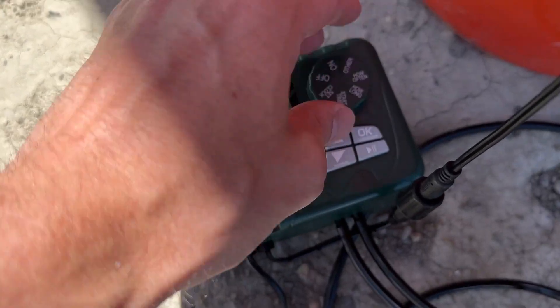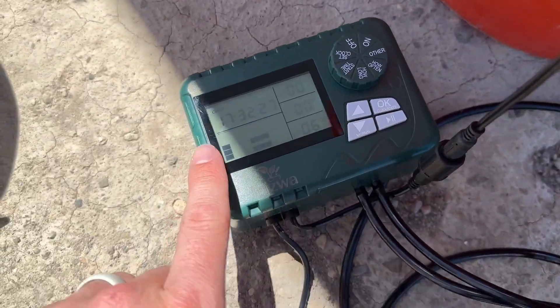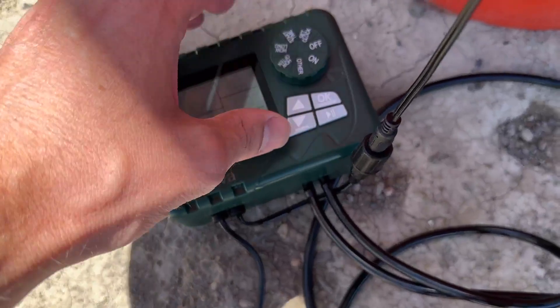Over here you can set how long you want it to run, and also how often — you can set the number of intervals or hours between cycles. Then finally, when you're ready to run it, you just hit the on button.